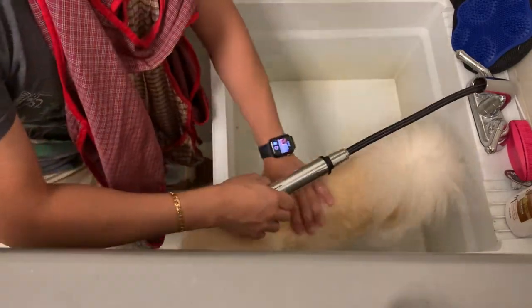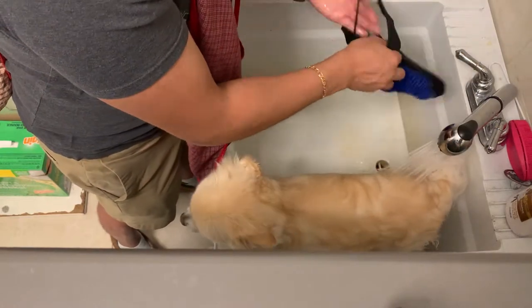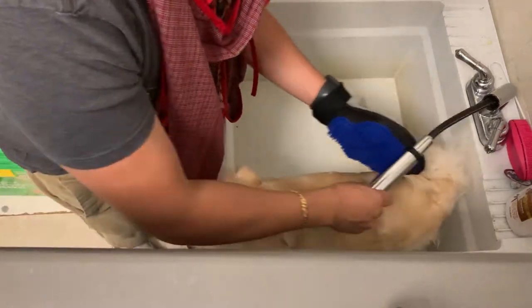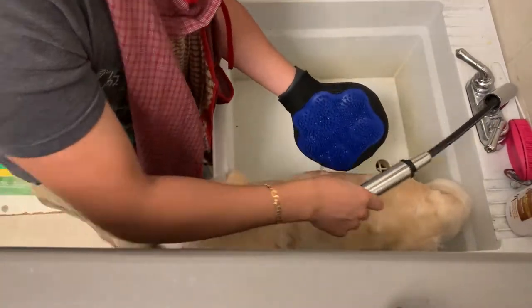You're probably wondering why I'm wearing that. When Benji gets a shower he gets all wet and he likes to move around a lot, so I didn't want to get my shirt wet. I wore it to get a little bit of protection on myself.